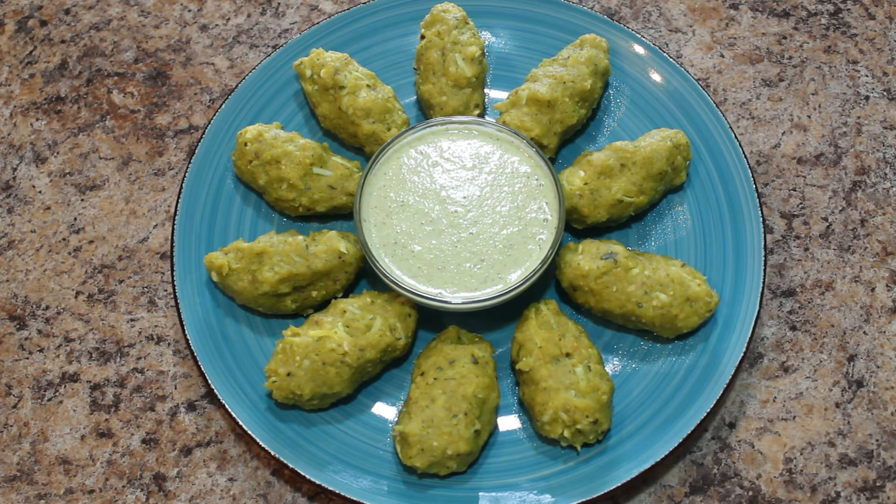How to prepare coconut chutney — I have already shown in my previous videos, you can check that link in the description box below. In the next video I will show you how to prepare upma using nuchinunde — it is very simple to prepare and tastes delicious. Please do try this at home and let me know your feedback. Thanks for watching, don't forget to subscribe — bye bye, take care!